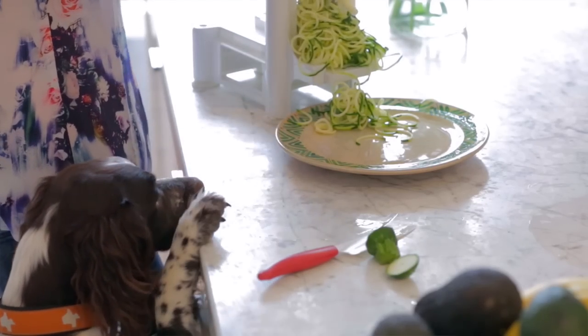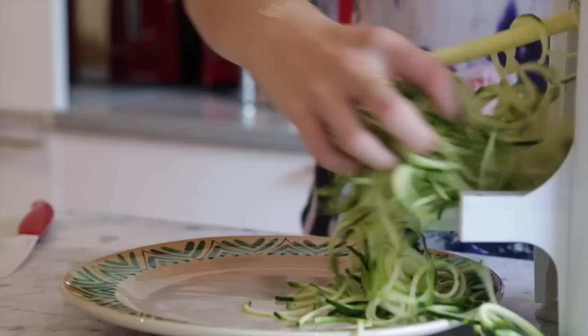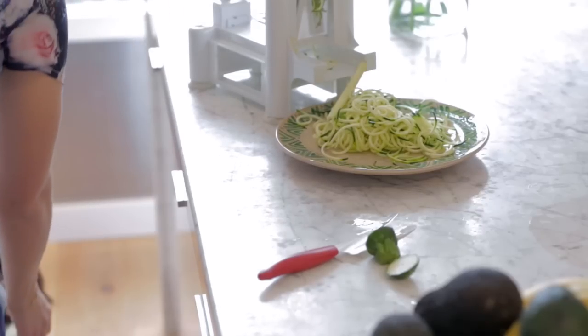Austin thinks it looks good! Amazing — there we go. We could give him the end; he'd probably like that. Okay, so we've got our noodles.